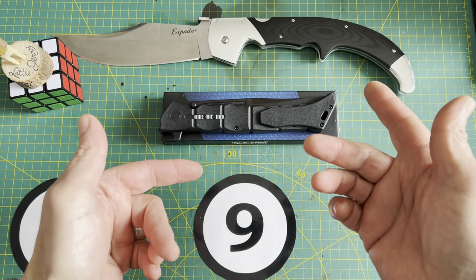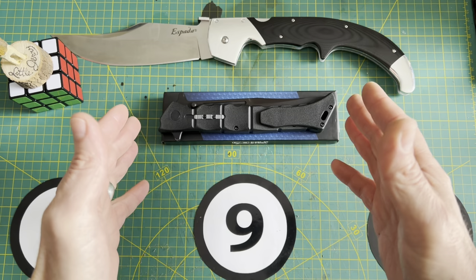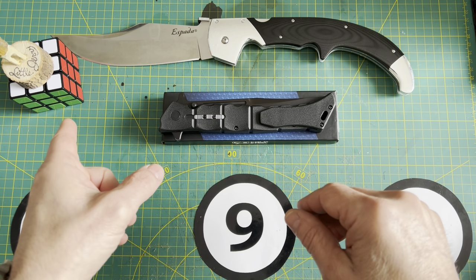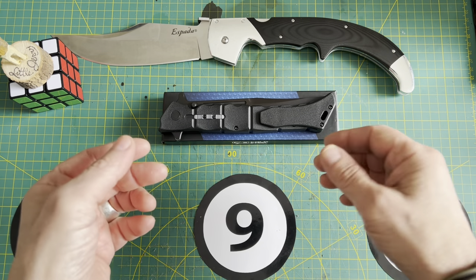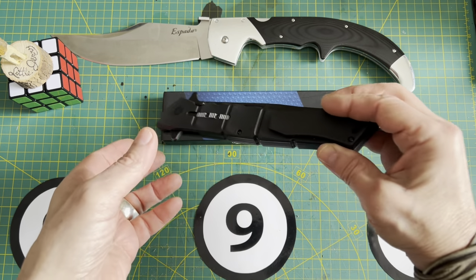Thank you for joining me last Sunday on my little live stream. There was only 10 of us in there — it was perfect. I could actually read the comments, and by the way, I did solve the Rubik's Cube right after that video. So we're going to talk about the Cold Steel Luzon in this video.